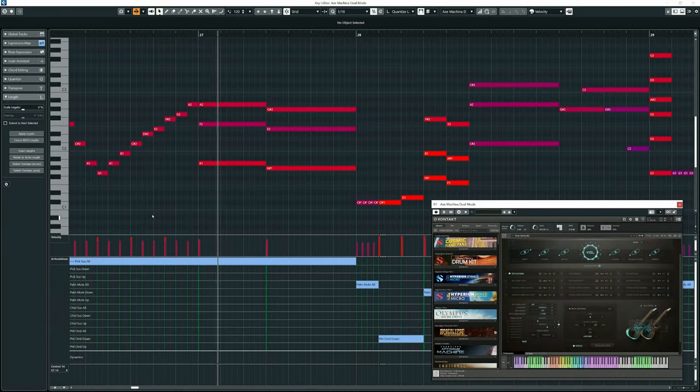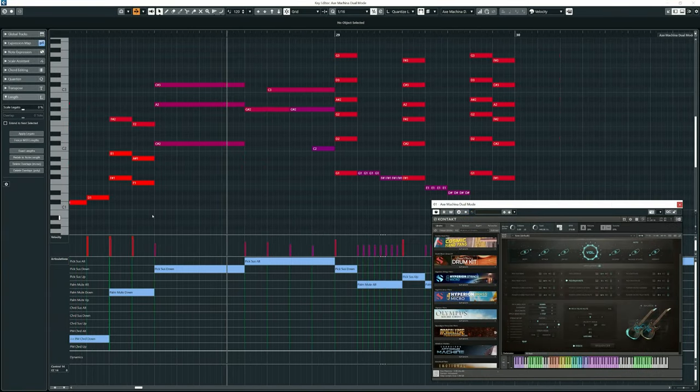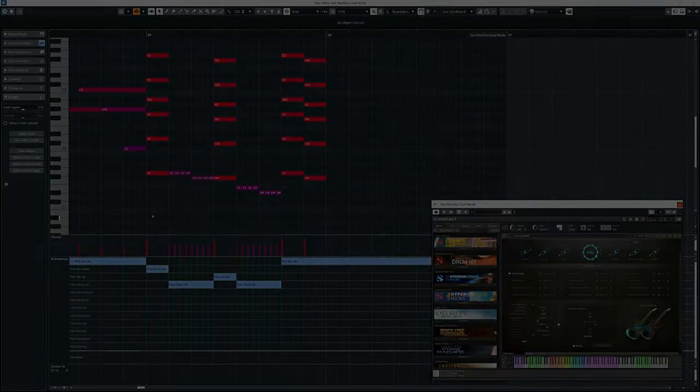I'm going to play you an example using the music from the trailer for the library. This is using some different key switching — I actually made an expression map in Cubase, which makes it really easy to change articulation. With the normal play mode, it allows you to use the sustain pedal in the usual way, so if you want to play and ring out notes, you can do that.